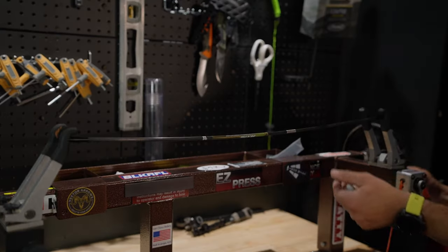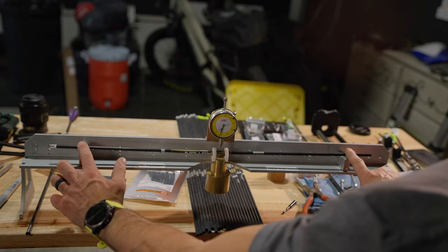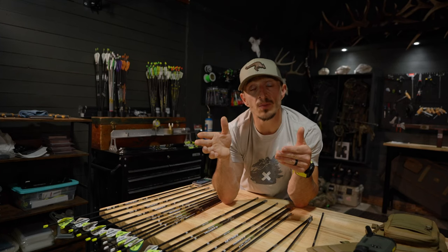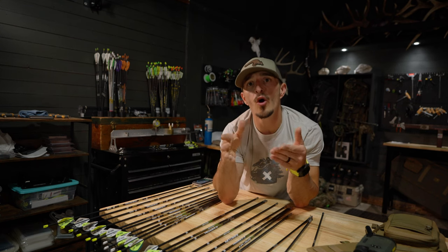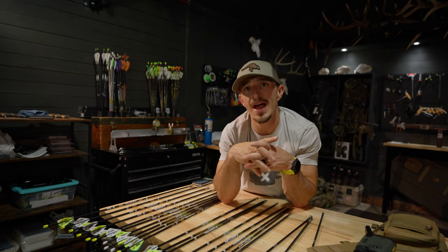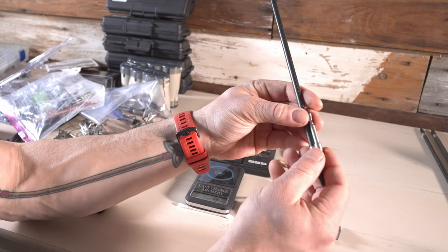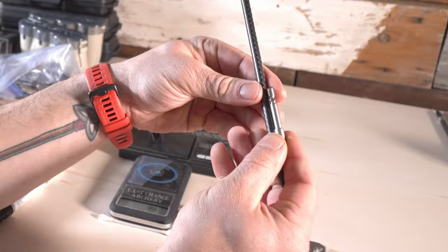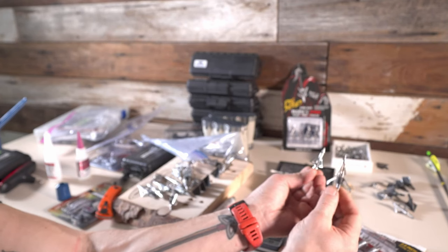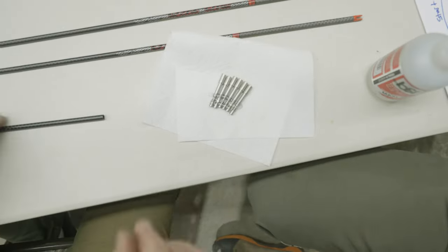I've tried putting arrows in a bow press and compressing them down to find which way they bend, using the Ram spine tester, and trying to identify the weakest spot of the spine so my cock vane is glued right at the weakest spot. That way when the arrow leaves the bow it's pushing down naturally. I've also done clocking — shooting arrows bare shaft at one foot, three feet, six feet, nine feet — noting the rotation as it leaves the bow. Most arrows out of my Mathews with gas strings typically go left, and I've used high frame rate cameras to identify that.